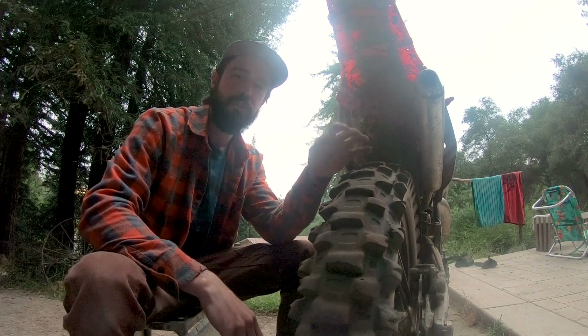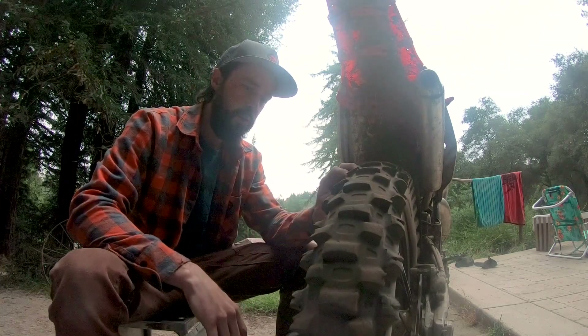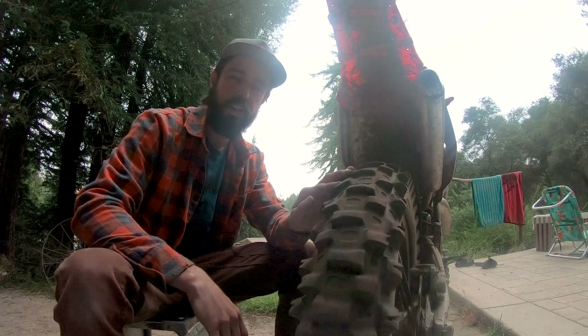It makes a really loud noise when you're dragging it too — if you watch some of my GoPro videos you might have noticed that. But other than that it's been a great tire.